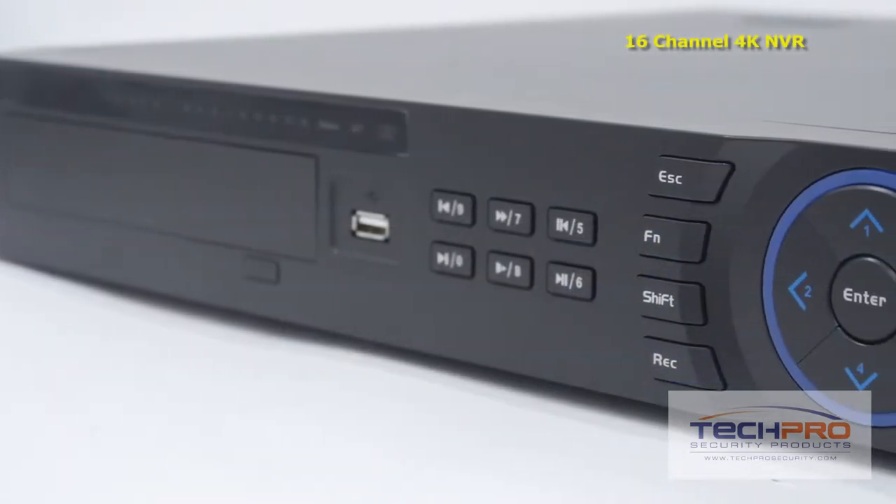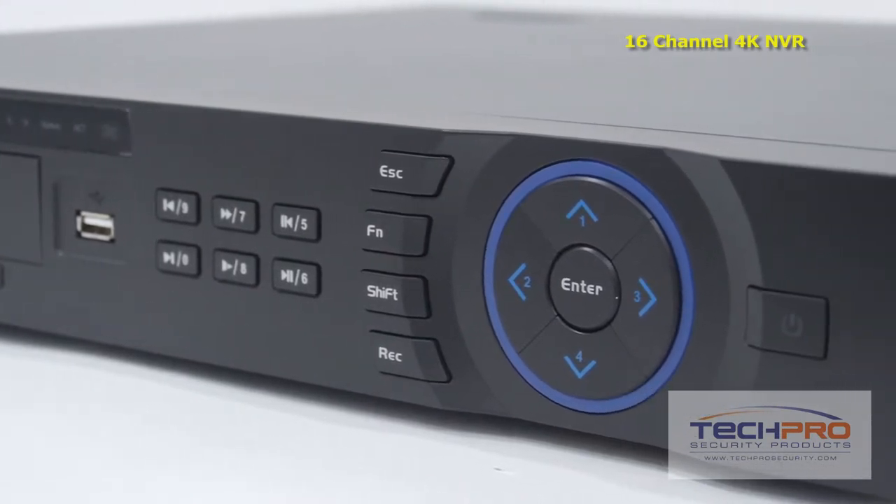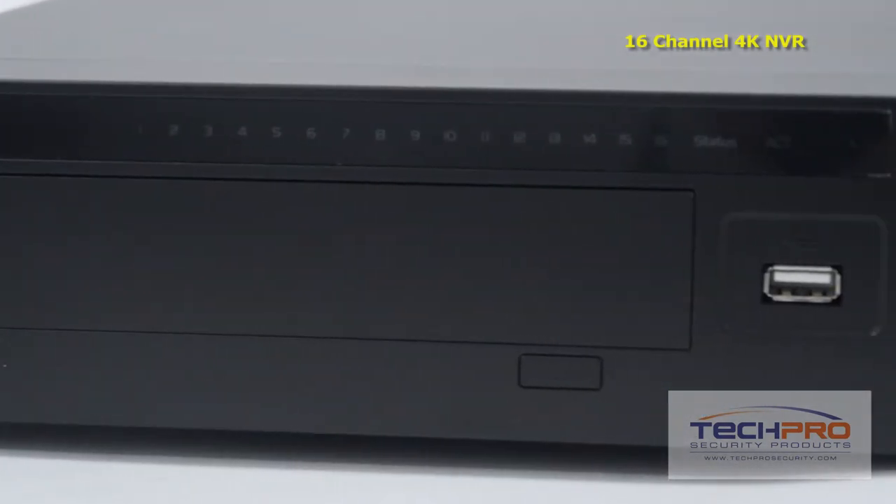With this dual core NVR you can connect up to 16 network video cameras, which can be powered through the back of the NVR with no external PoE switch needed, using Cat5 or Cat6 cable.